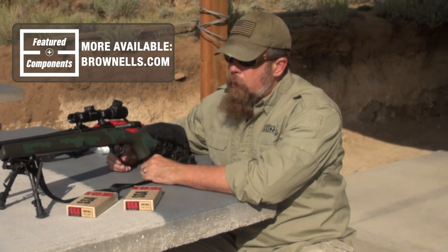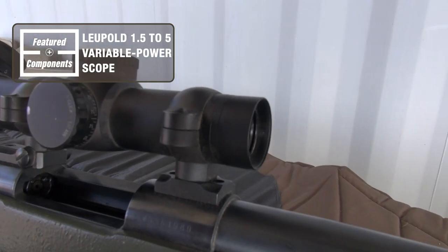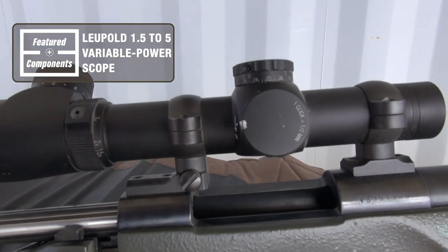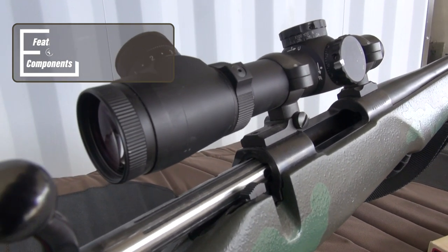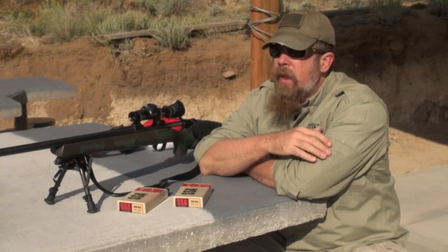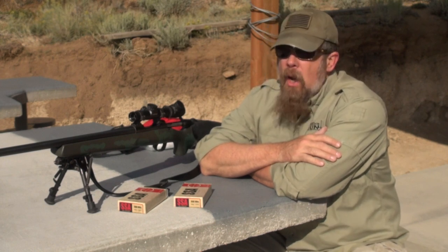All of these accessories are super easy to find — just go to Brownells. On top, I have a Leupold scope, but this is a little bit different than the norm. This is actually a variable power — a 1.5 to 5 power rifle scope. A lot of folks say, well, Paul, that's a .308 rifle, that's a long-range precision gun — why would you only put a 5 power scope on it?